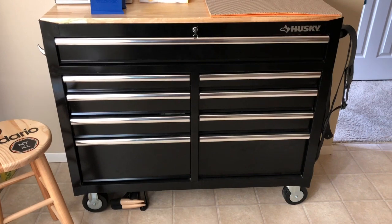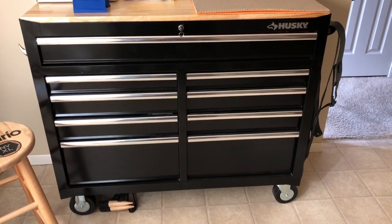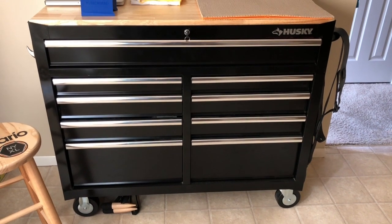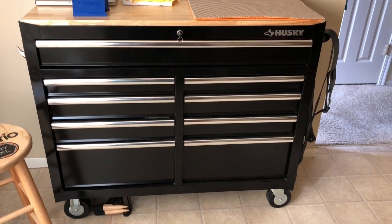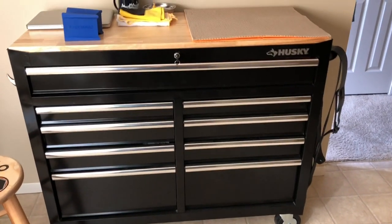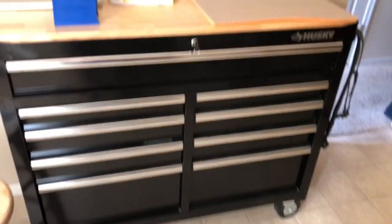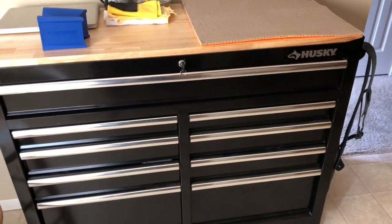Someone had requested to see my workbench for my guitars — just to see what I was using. It's a Husky with a wood top, like a bar from Home Depot. It's on wheels and it's in the room next to the room I record in downstairs.